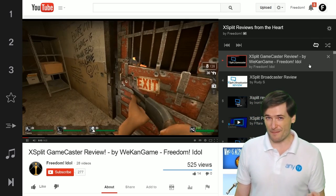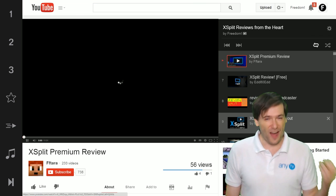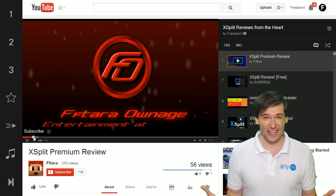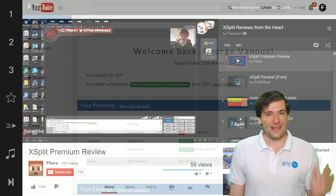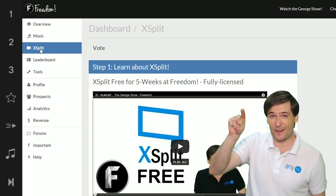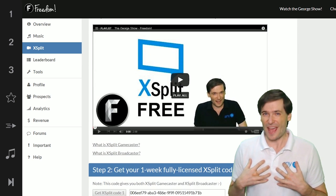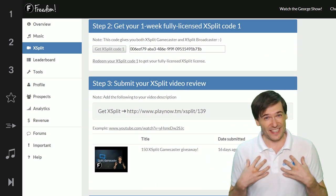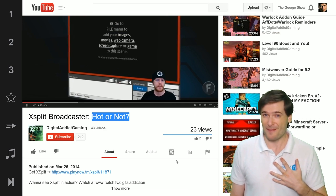We're also creating Freedom Points that will let us track the videos you upload, the comments you make, the posts on the forums, and we're going to use that to show XSplit that you are active. That's coming soon, and in the meantime send us your reviews. Just click the XSplit button in the dashboard to submit your review — I watch every single one of your submissions. So if you want to get noticed by George, make a review. I will watch it, I promise.